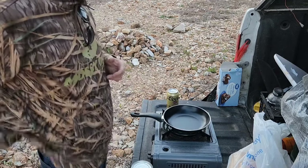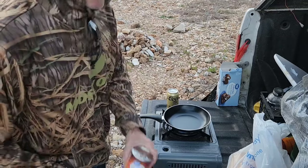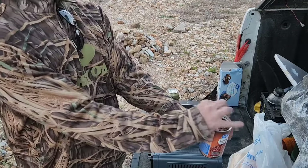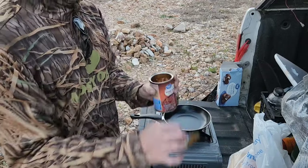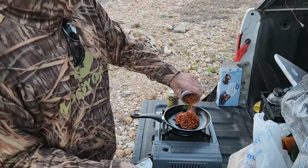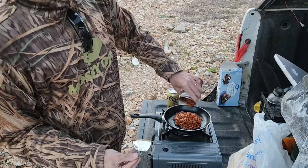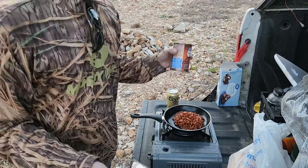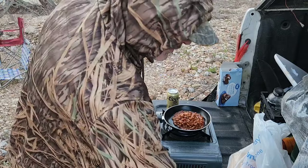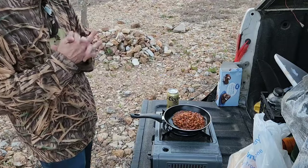You can't see the flame but it's on. Alright, we're gonna go ahead and get it going boys and girls. Listen to that sizzle already. I love doing beans at the campground — they're really filling, good for you, and it doesn't take long to make them.